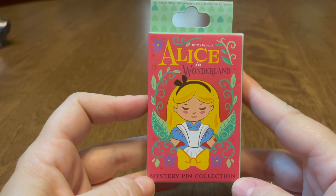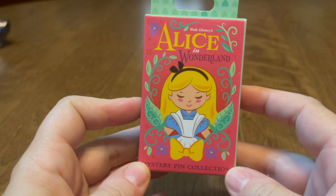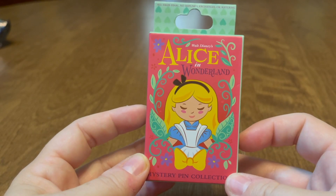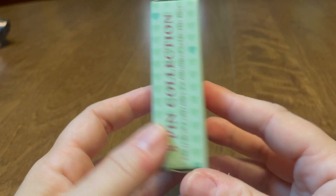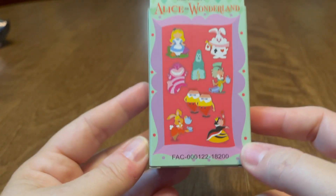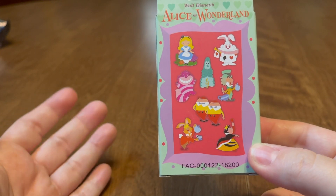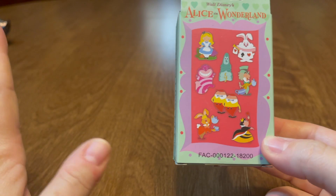This is my last box of the Alice set. They don't sell these on property anymore — I paid $2.99 a box for these, which is why I bought like 12 boxes. I bought every one they had. I want to open it so badly because I want to complete the set, but I know I'm not going to get the March Hare. I've opened at least six boxes so far needing just this one pin and haven't gotten it. I'm starting to think it was discontinued — I feel like he just doesn't exist.